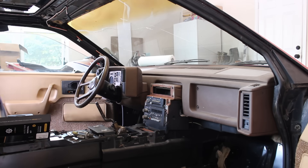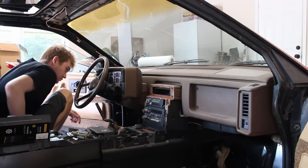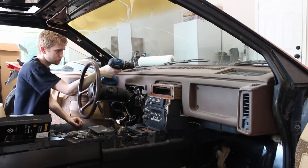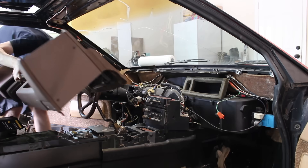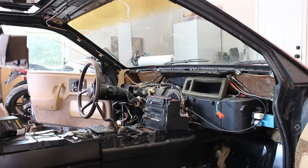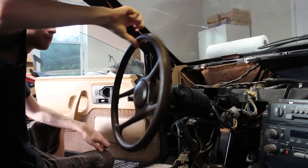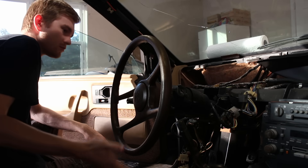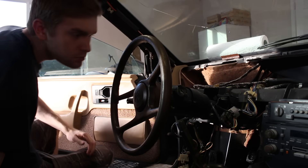The last of the interior panels are the instrument cluster and the dashboard — both are really easy to take out, it just takes a bit of patience. After that, everything is out and I can start on the mechanical repairs. One issue that plagues almost every GM vehicle from this era is a wobbly steering column, and unfortunately it's not as easy a fix as tightening the bolts that hold it to the car — it's all internal, so the entire thing has to be disassembled.